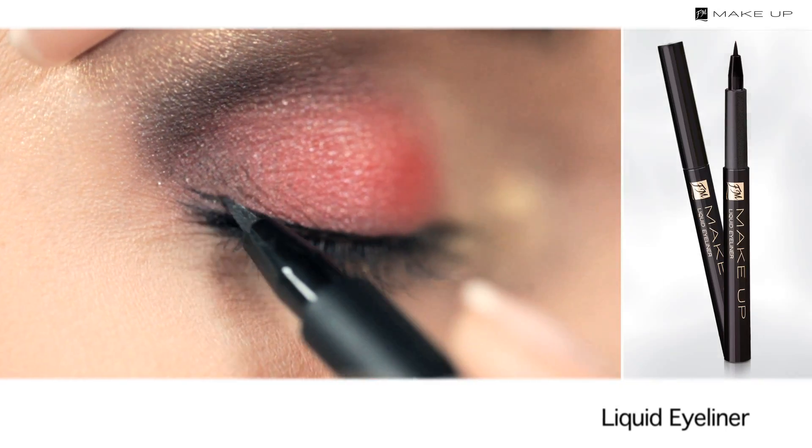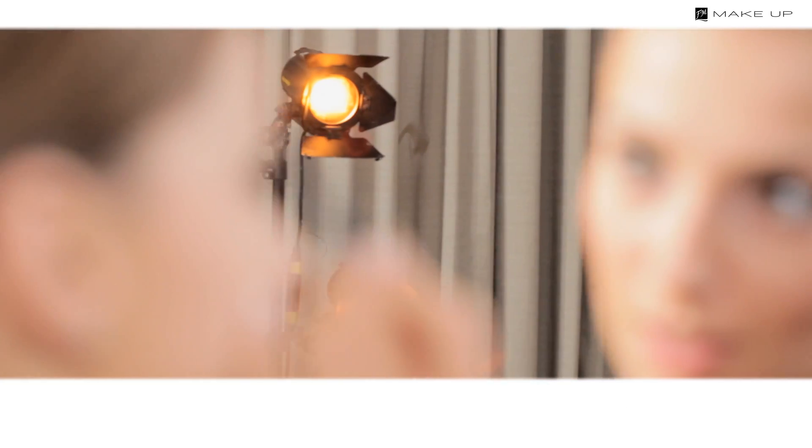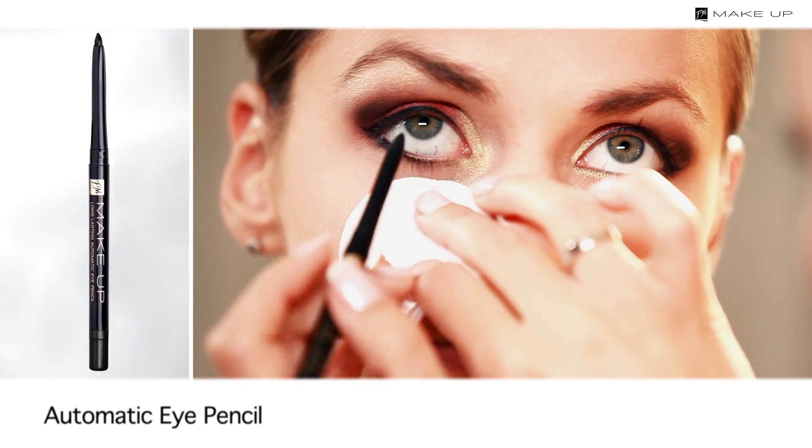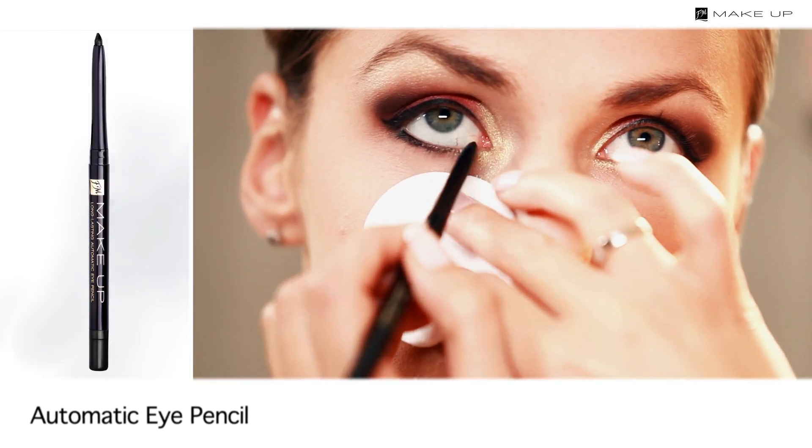Line your upper lashes with an eyeliner, beginning in the outer corner and heading inwards. Remember to stretch your eyelid slightly to prevent a broken line. Then line your lower waterline with a black eye pencil.